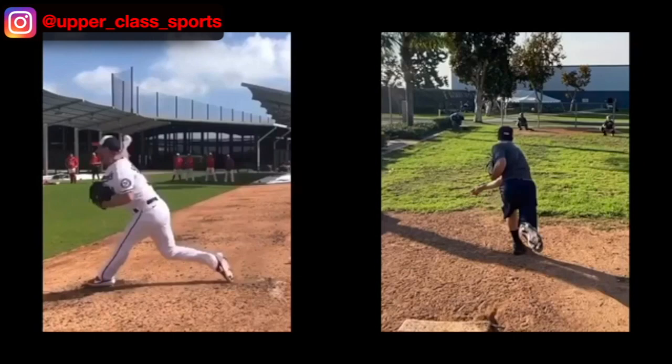Huge difference between pushing and pulling. Pulling is going to create that life in your ball. Pushing is going to essentially slow you down. So we want to create that leverage, create that pull as we come through. And I think if we can do that, you are going to see a huge difference in your pitching.